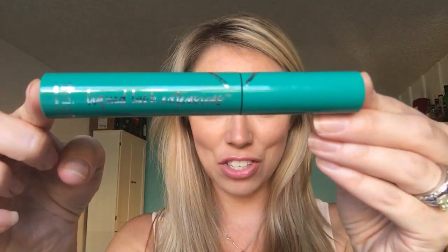So that's it — the Thrive Cosmetics Liquid Lash Extensions. Big fan. Before and after. Go out, be vegan, spread the word, have fun.